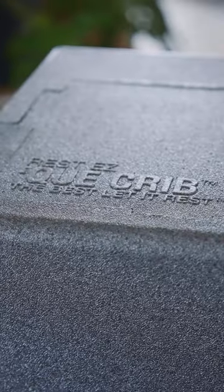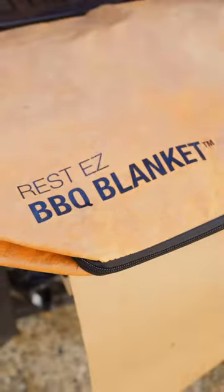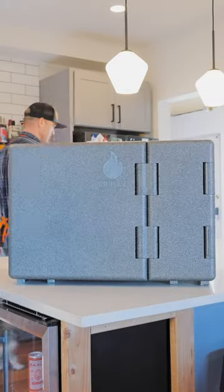Here at Drip Easy, we know the best let it rest. The Q-Crib is our latest innovation in a long line of products designed to help you barbecue better. Check it out.